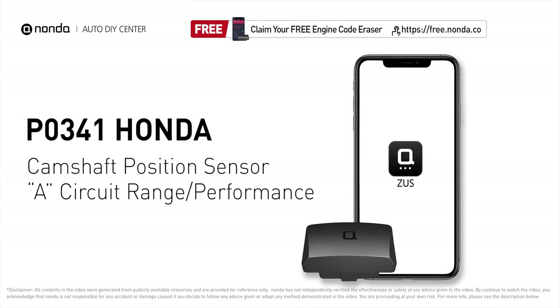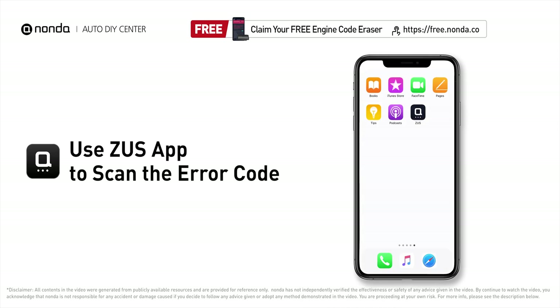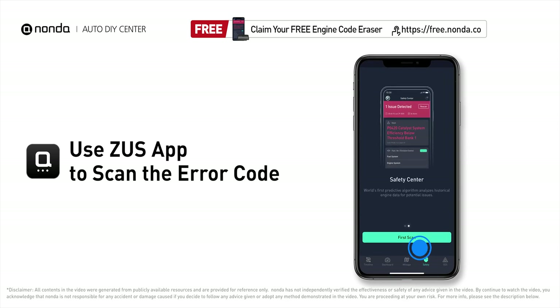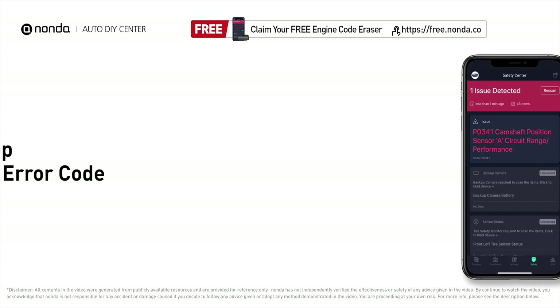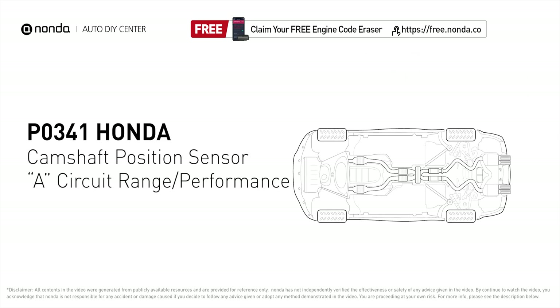This P0341 repair video is dedicated to Honda drivers. If your Honda is getting a P0341 error code, this video is going to show you two practical solutions to fix it at home. Use the Zeus app to scan your vehicle and see the error code P0341 — it means that the engine control module detected the engine camshaft position sensor circuit is not within specifications.